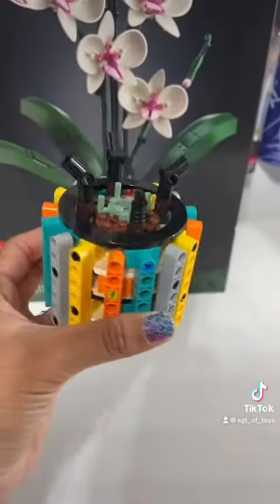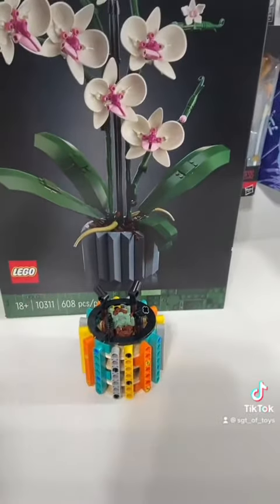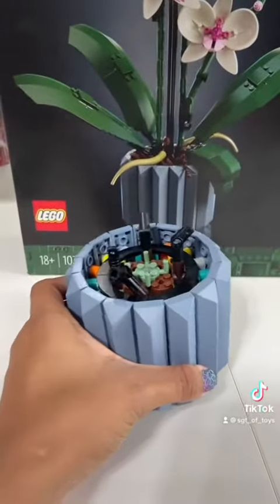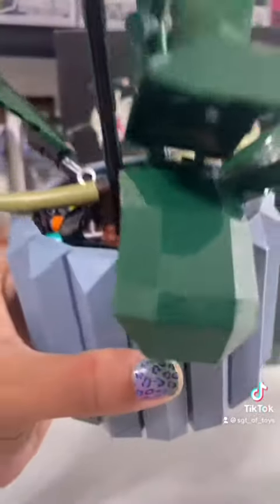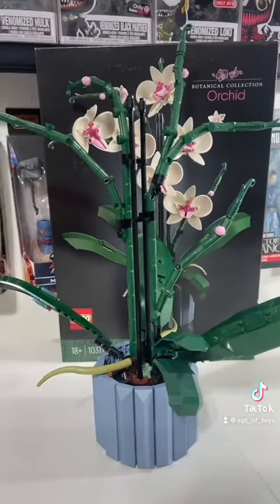Here is bag number one all completed — this is obviously the base of the plant. Bag two is complete, this is the rest of the base. Here is bag three all finished, we're getting somewhere.